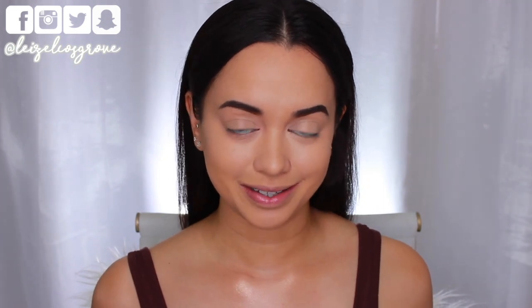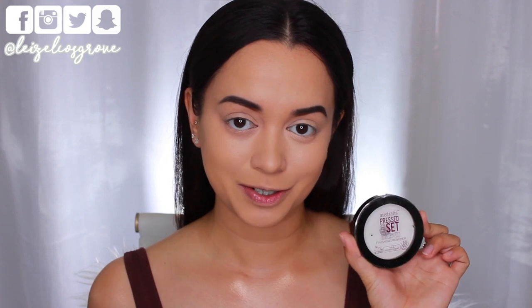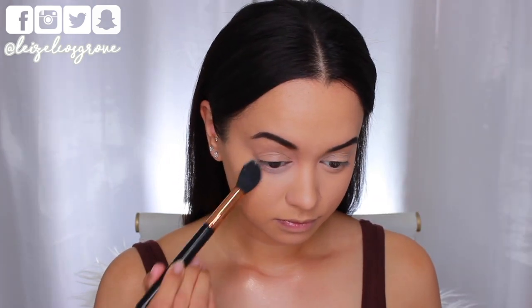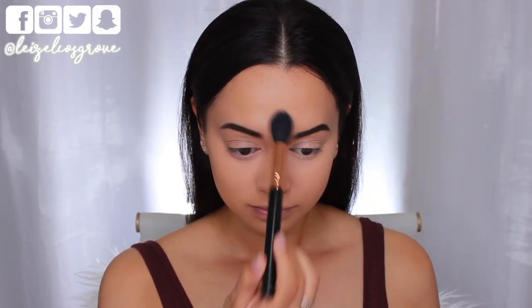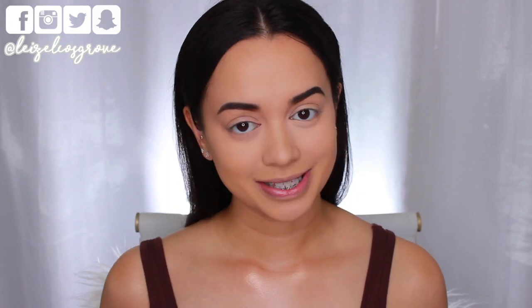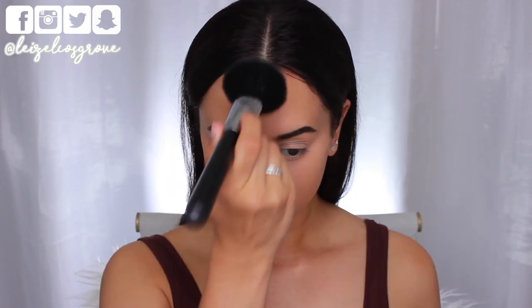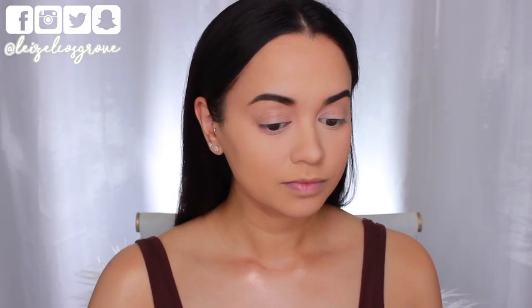For concealer I'm using another Wet n Wild product — the Photo Focus Concealer in Light Medium Beige — applying it underneath my eyes, down the bridge of my nose, above my brows, and on my chin, then blending with the dampened Miracle Complexion Sponge. Before anything else, I'm setting that concealer with the Australis Ready Set Go Finishing Powder in True Translucent, packing it onto the under-eye area with the Sigma Tapered Highlighter Brush. Then I'm setting the rest of my face with the Wet n Wild Photo Focus Powder in Warm Beige using the Sigma F30 Large Powder Brush.